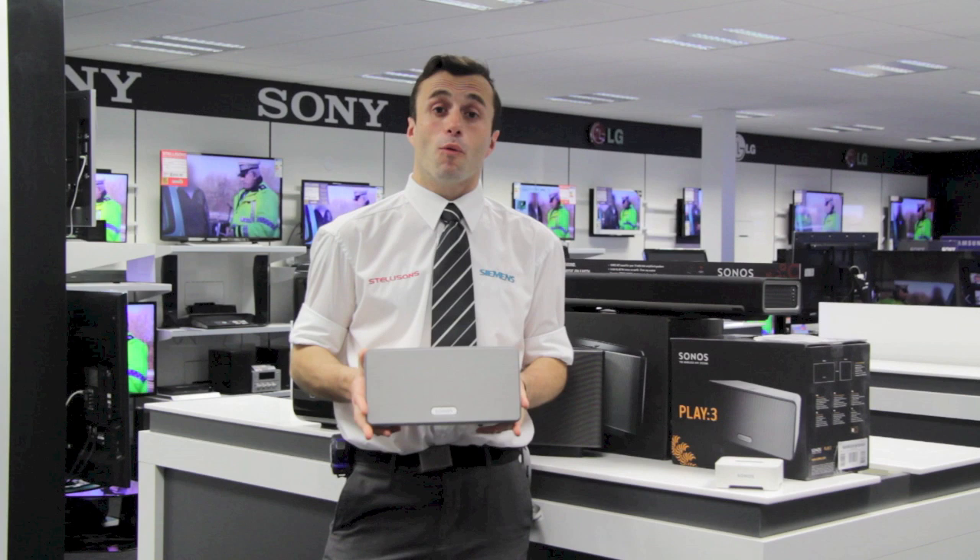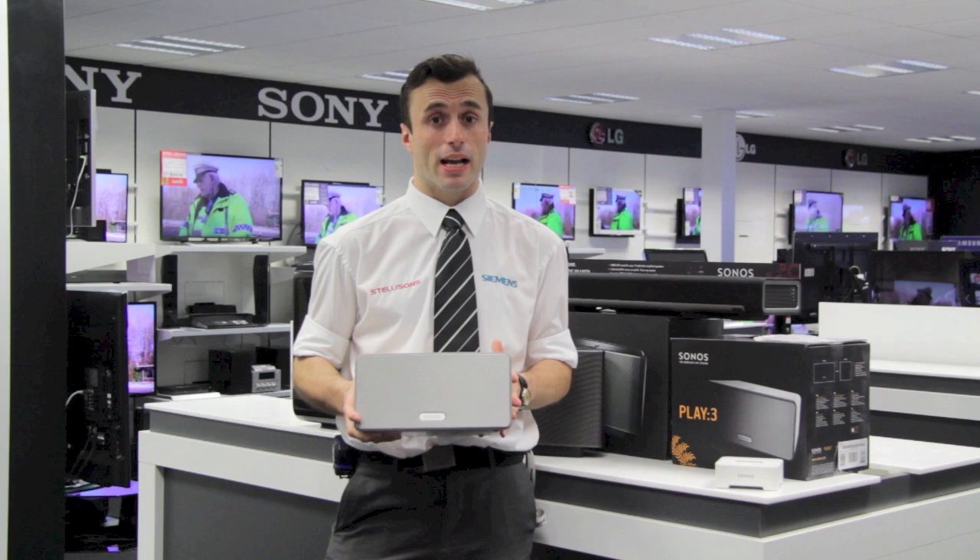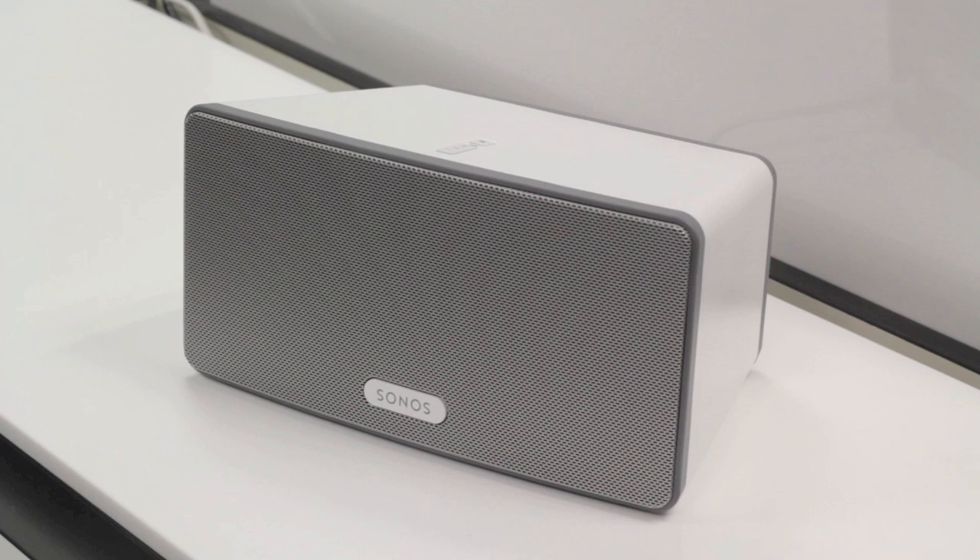Here we have the Play 3. It's a small, sleek and beautiful speaker. It comes in a choice of white or black and can be used in a room either as a single unit or you can set them up as a left and right stereo pair to give you a much fuller and richer sound.